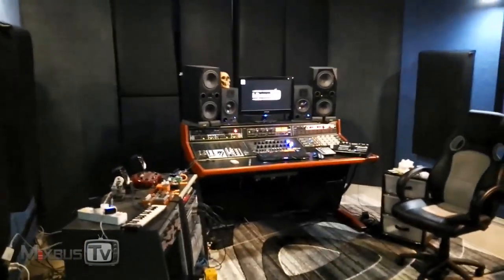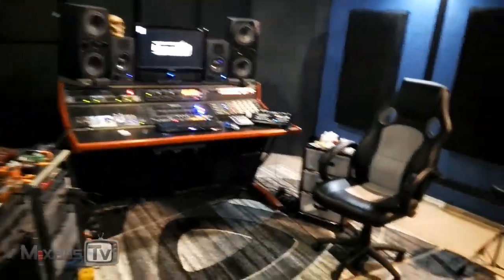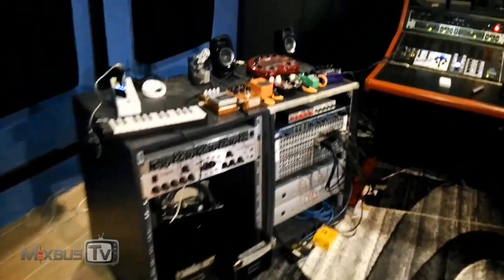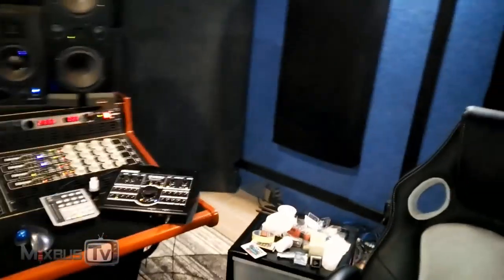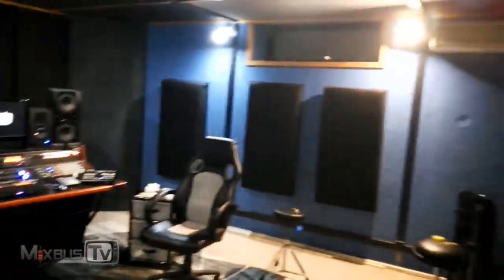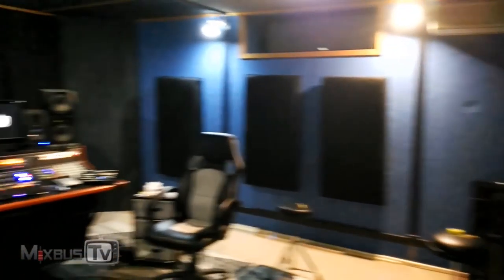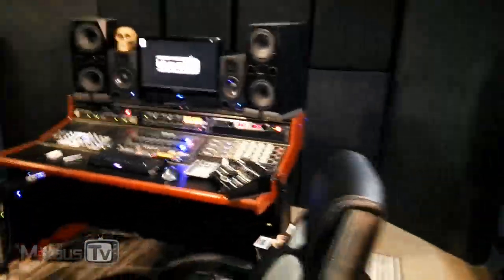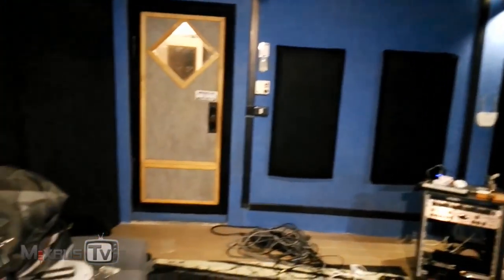Hello everyone and welcome back to the new control room of MixBuzz TV. It's finally finished and all the gear is mounted — monitors, everything works. I just finished testing and we need to clean up because there's still a little bit of a mess. Back wall, and we still need lights. This is it guys, this is the new control room. It's very nice to have all the space. How does it sound? It sounds great.